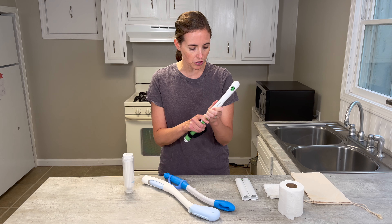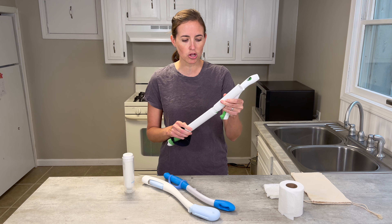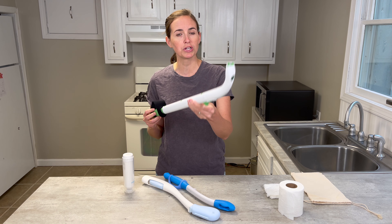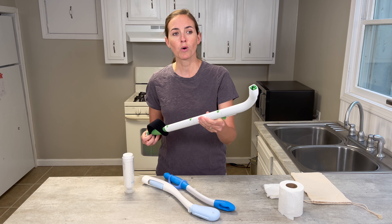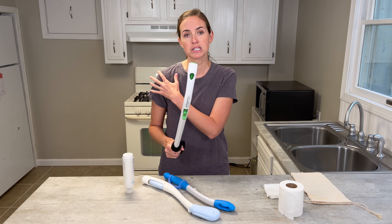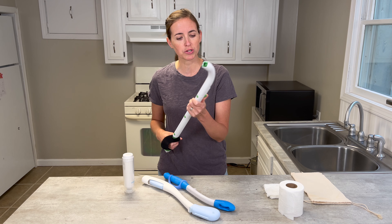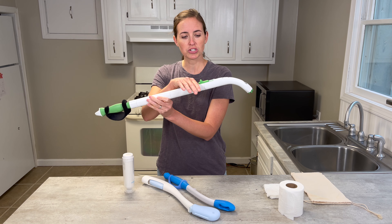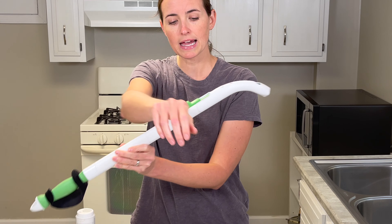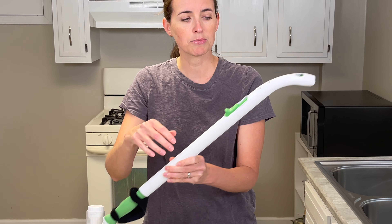It comes with various extensions, which I think is really important. These extensions allow you to make this the longest option for a wiping aid, which matters because some folks will be reaching from significantly farther away — whether because you're doing it from a laying or reclining position, or perhaps you have very limited shoulder movement. The lever is designed to be very easy to function with; I can push it with my hand, my finger, or even my forearm. So if you struggle with dexterity, this is a decent option.